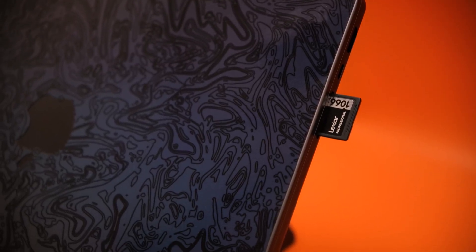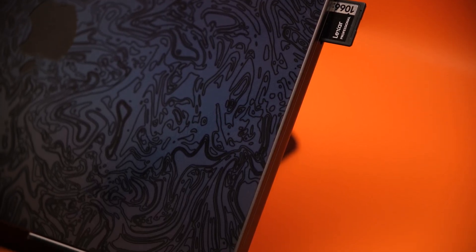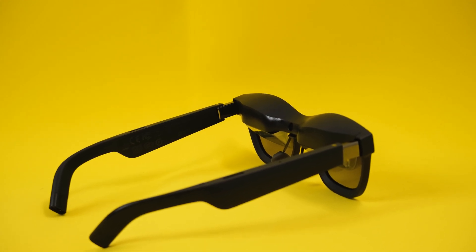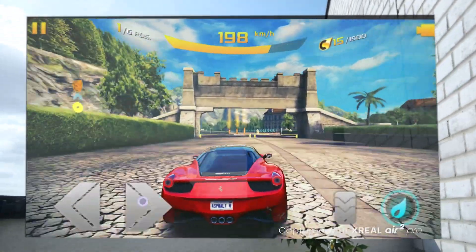I've got a lot more to show with the MacBook Pro M4 in an upcoming full dedicated review. In the meantime, if you're interested in the Xreal Air 2 Pro glasses I was using, click in the top left or right corner now to go to that video. For now, I've been Alex — this has been Take It Easy. Thank you so much for watching and I'll see you in the next one.